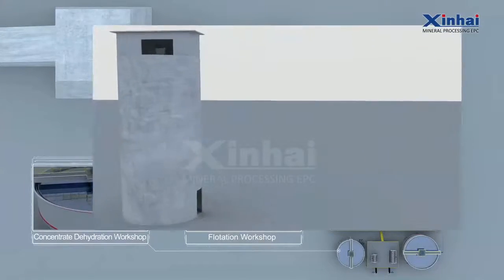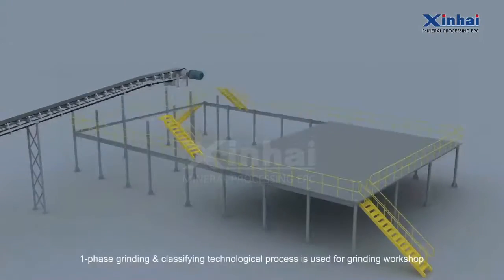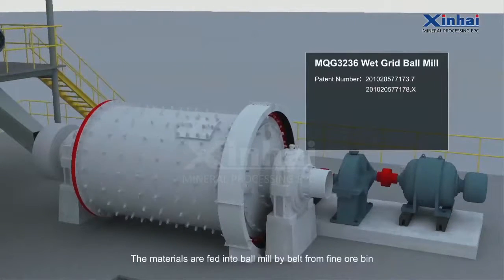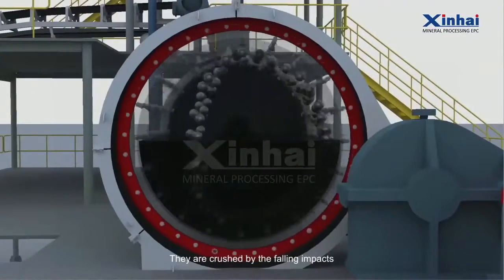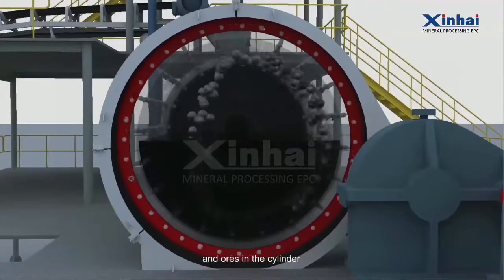Grinding Workshop. A one-phase grinding and classified technological process is used for the grinding workshop. The materials are fed into the ball mill by belt from the fine ore bin, and the feed size is 12 mm. They are crushed by the impact and the autogenous grinding of the steel balls and ores in the cylinder.